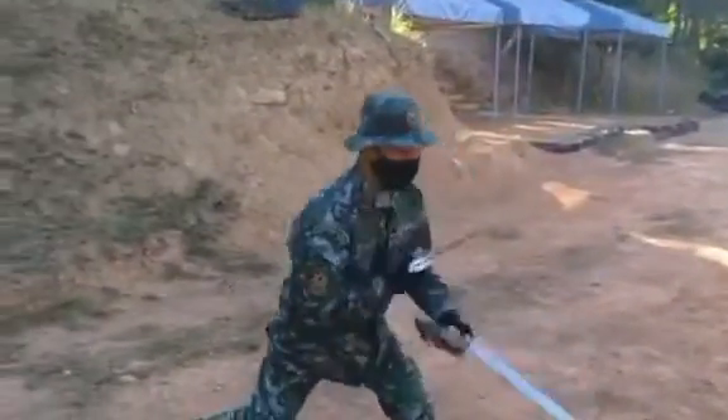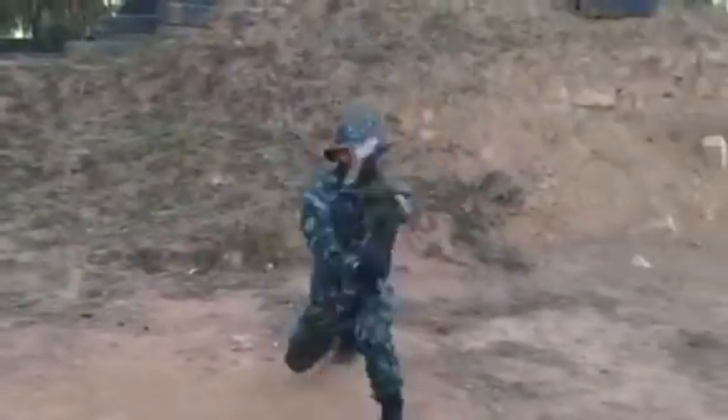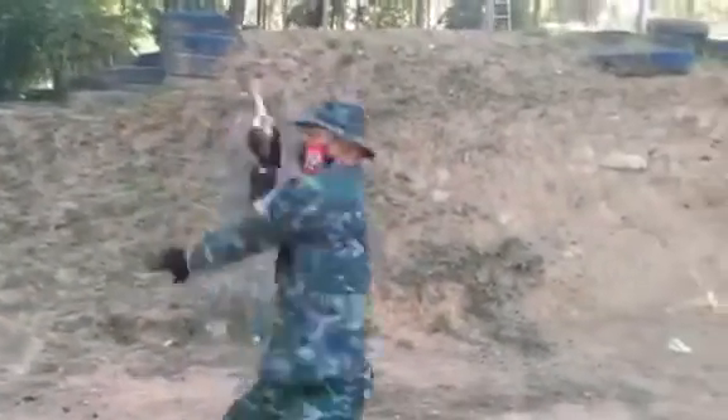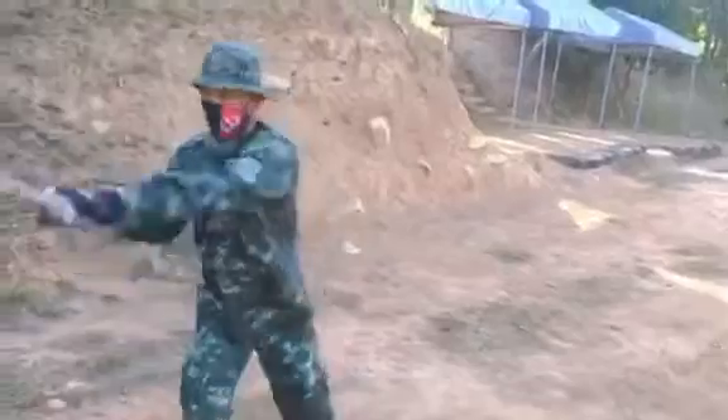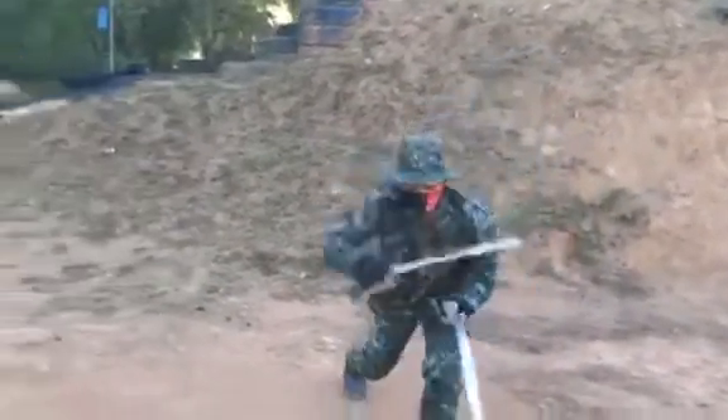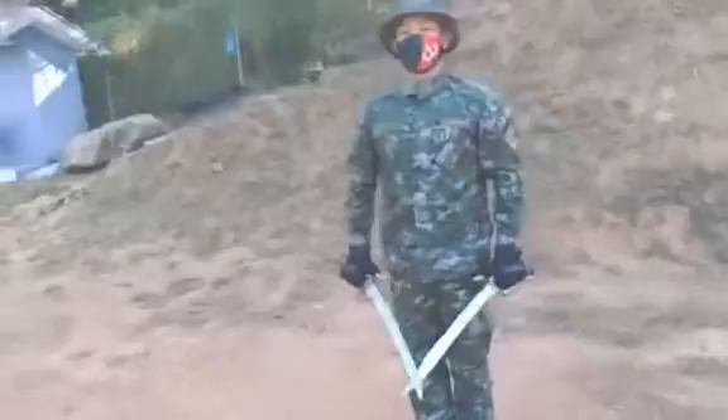Double live blade. Training with double live bolos adds dimension and thrill to regular training. After rigorous training and dedication to master the art of Kali, imbued with skills, proficiency, and perfection — presenting to you once again, the double live blade.